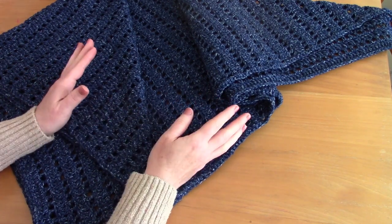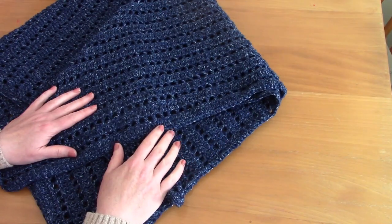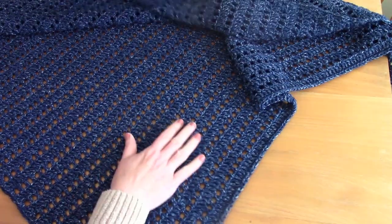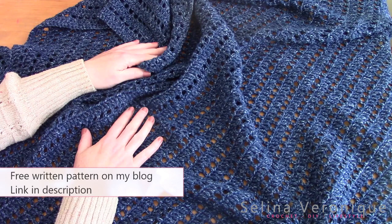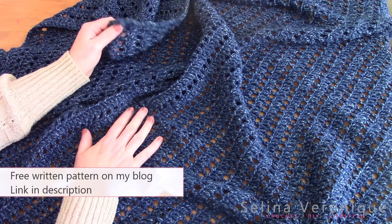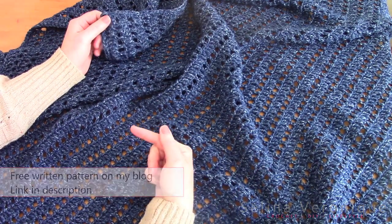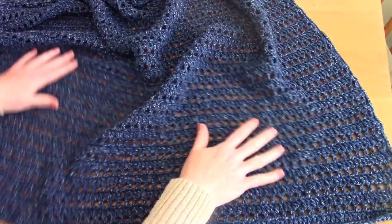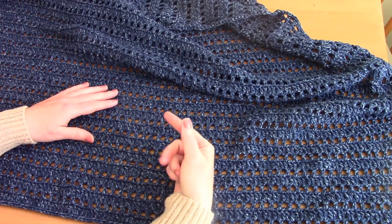I'll be releasing this tutorial after he gets his gift, but I'm really excited. It's a really easy project — it's a bandana and it's a square. The free pattern and all the photographs will be available on my blog, selenavaroni.com, the link will be in the description bar. This is a filet crochet project; it's a square and the exact dimensions will be referenced in the free pattern.